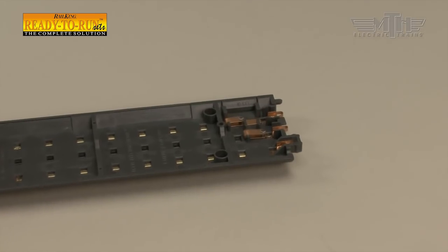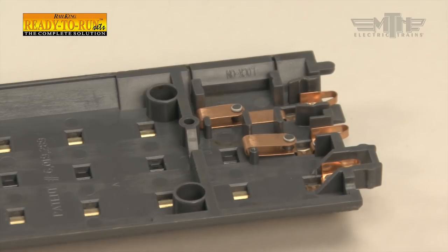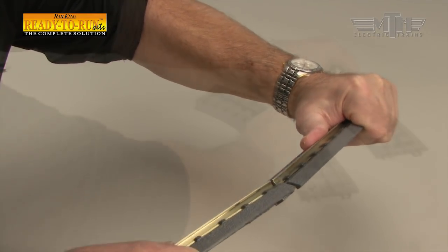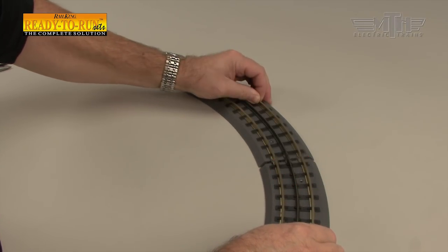Each section of track features built-in electrical and fastening connectors. No track pins or rail joiners are needed. Simply slide each section of track together at a slight angle. Trying to push the track together on a level plane is virtually impossible.